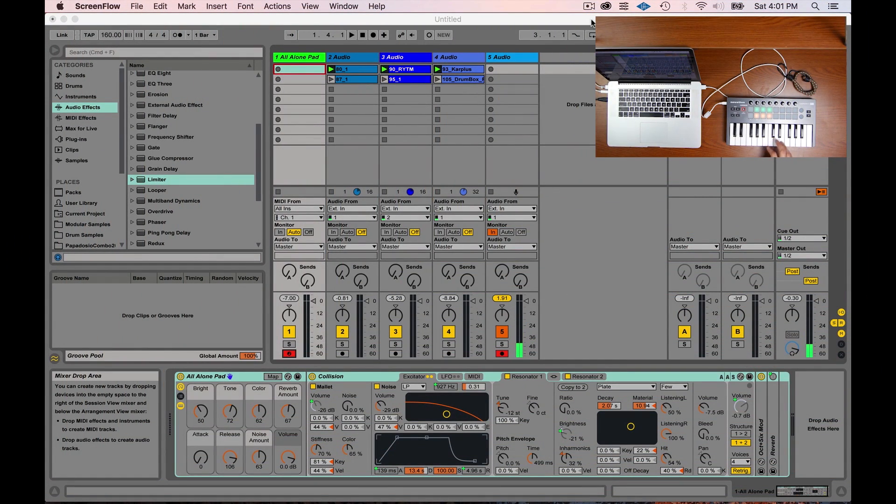Watch the blinking lights — boom! Now we have our MIDI controller plugged in. As you can see, I have the first track armed in Ableton and it's ready to go. It should be ready to receive information from the keyboard, but unfortunately for some reason I'm playing the keyboard and not seeing anything.